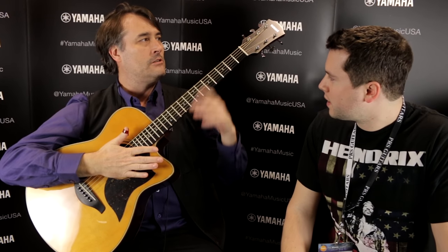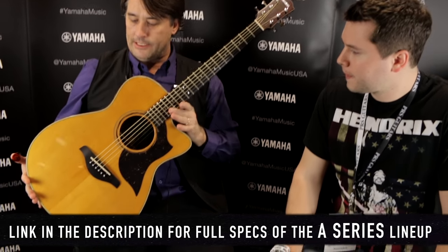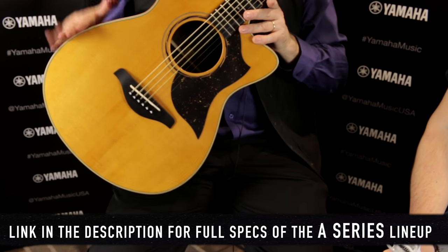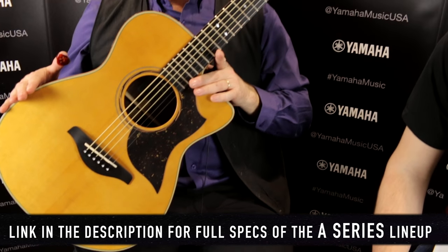Can you tell me a little bit about it? Well, this is our Japanese custom shop and our A-Series line. I've been playing these things for going on six years now and I have the old version of this guitar.